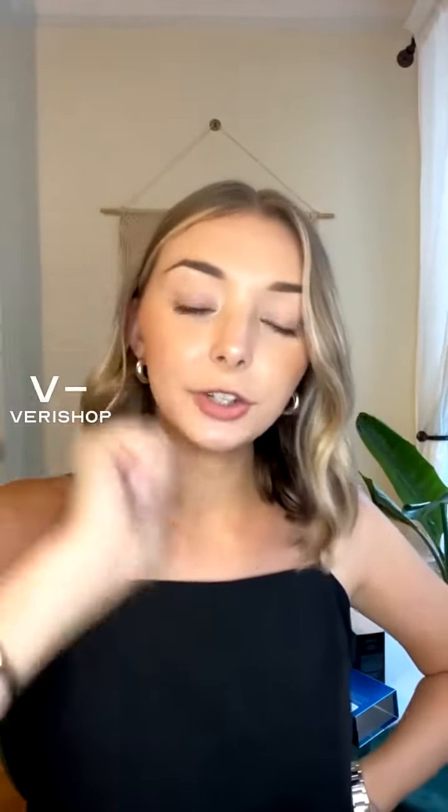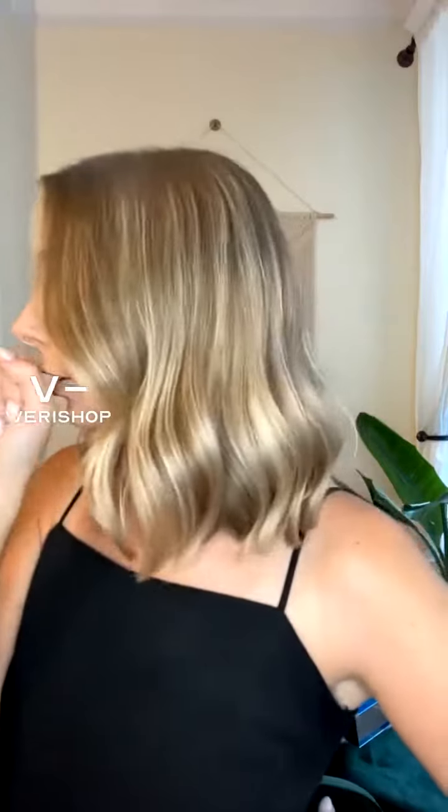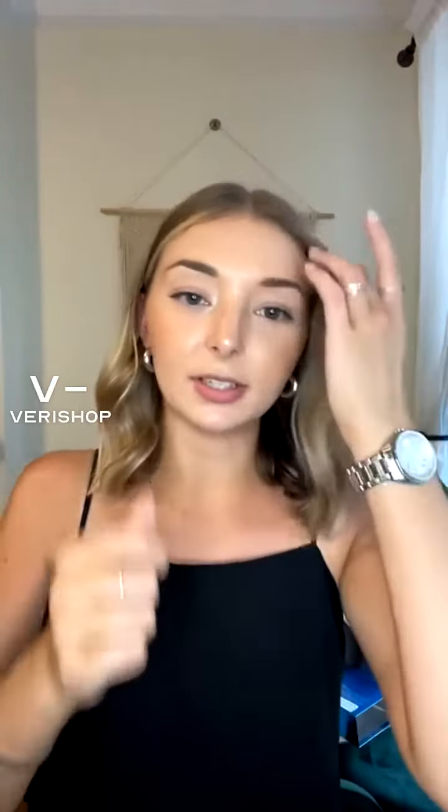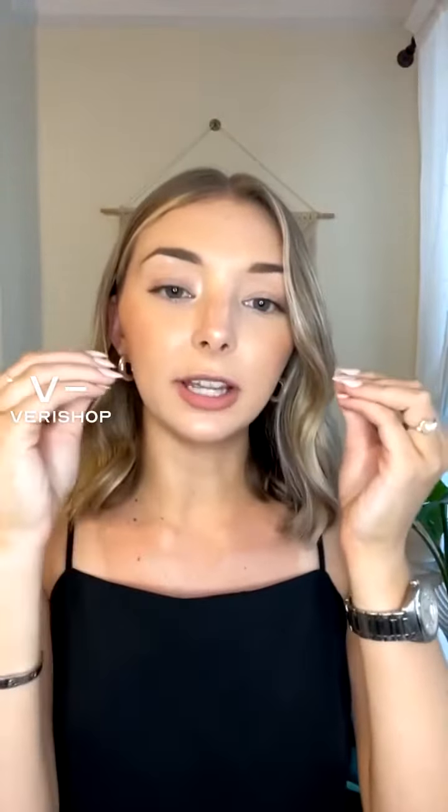I'm sure you guys have seen these all over TikTok and Instagram — they're the little dermaplane razors you can use on your face. I usually shave my face once a week because it gets all the little baby hairs off, helps your makeup go on smoother and cleaner, and it helps exfoliate dead skin. I don't use physical exfoliants on my face — the only kind I use are chemical — so this is a great way to exfoliate and get those baby hairs off. You can use it on your eyebrows too.